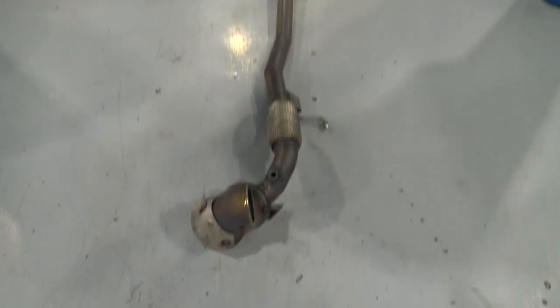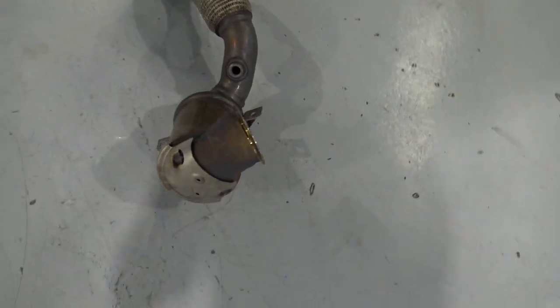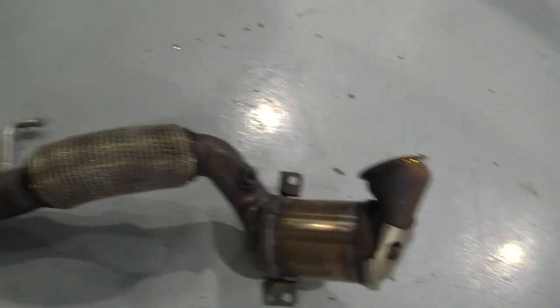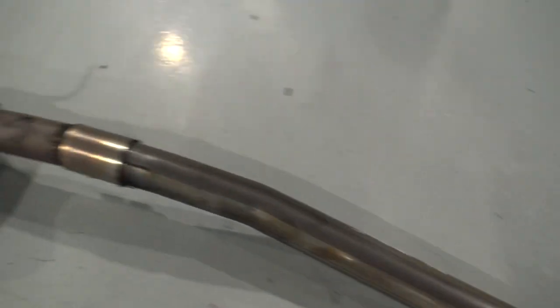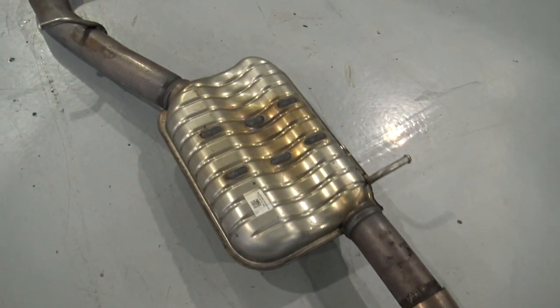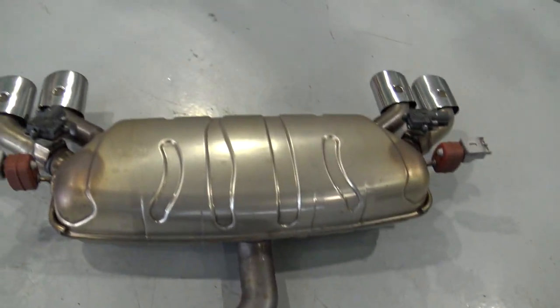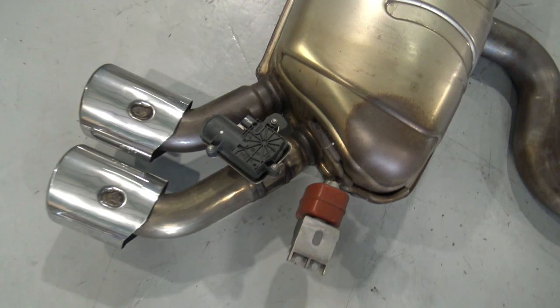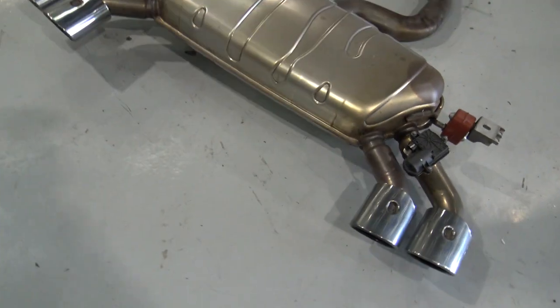It's missing off the bottom of the car. Here is the stock downpipe, so the catalytic converter and the brackets up close to the turbocharger. Here's the factory centre resonator. Here's the factory exhaust. You'll see the valve units in there, and the tailpipes.